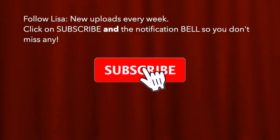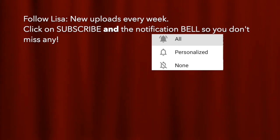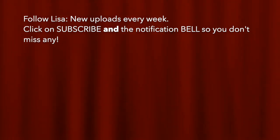Thanks for watching. Please subscribe and click on the little notification bell so you don't miss any of my future videos. Bye bye!